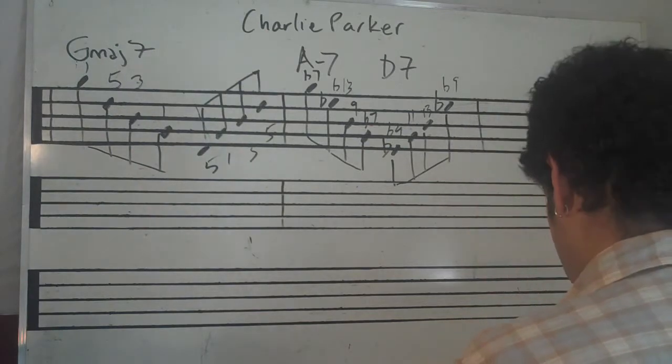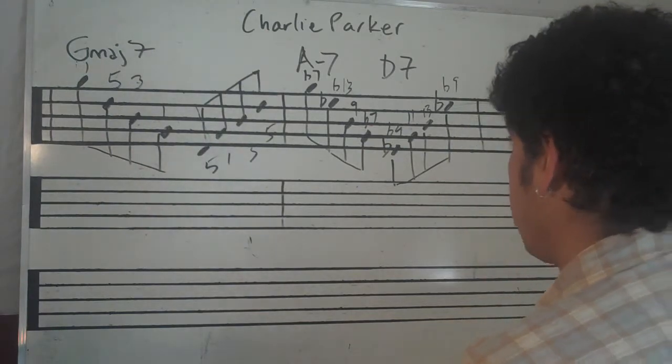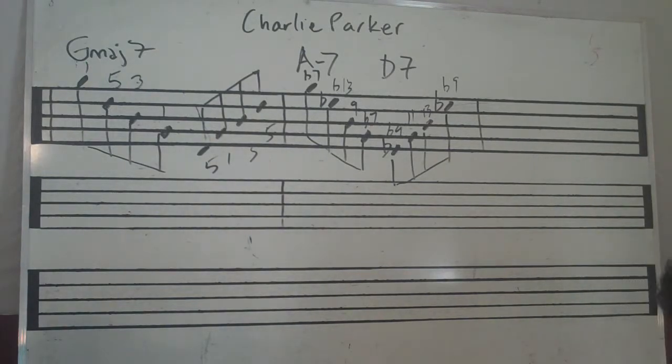So then he's going — here's this bar right here. Let's listen to both of them one more time.